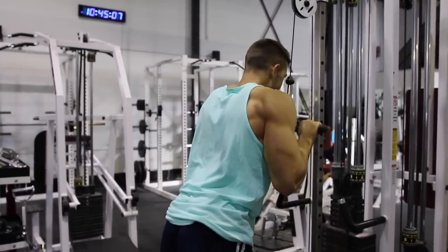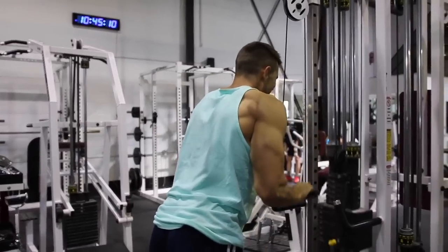Here you can see I'm doing some quality reps, getting a fantastic contraction, and this is where I'm going to get the most results and the most bang for my buck on this exercise.